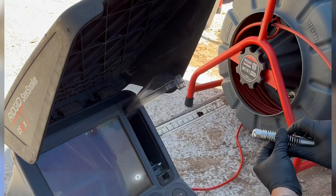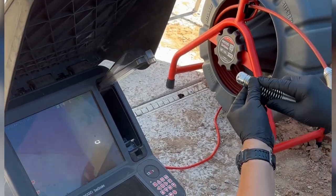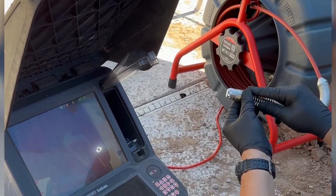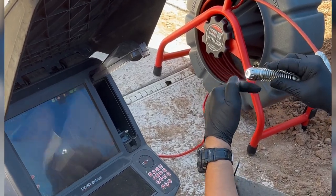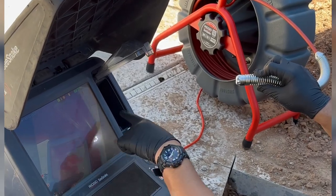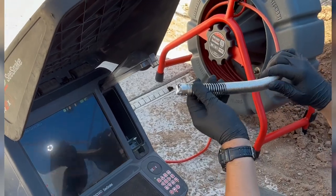You can see here on the monitor that if you spin the camera, your image is always going to stay upright. On the other models the camera actually rotated inside — you could see the frame on the outer part when it became vertical and horizontal. I think this is actually pretty cool.